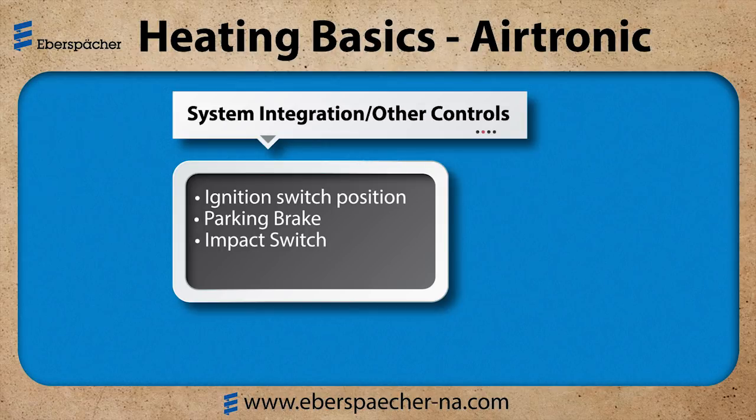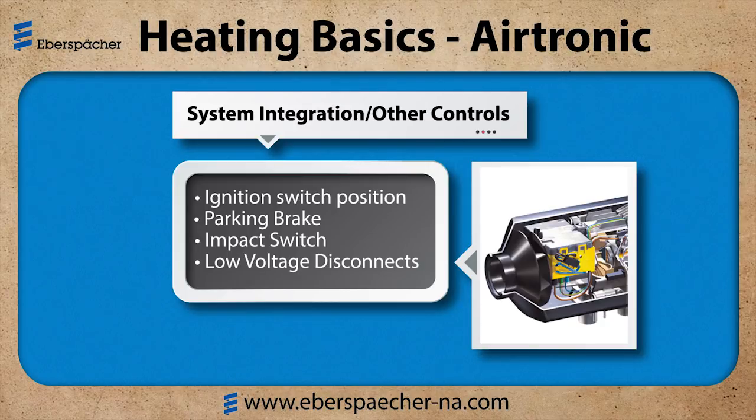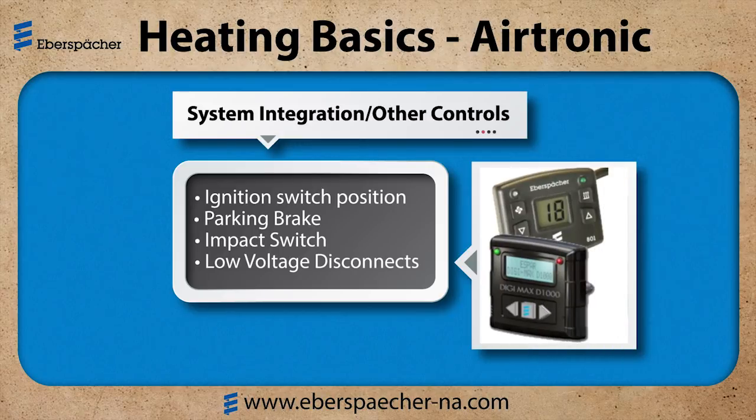Now we'll look at low voltage disconnects, or LVDs. The heater ECU has a high voltage and a low voltage threshold — it is measured at the heater, not at the batteries. Our Digi and Digimax controllers also have an adjustable LVD built into them; they read the voltage at the controller. The vehicle could also have an LVD integrated into the system, and we want to make sure that these LVDs do not conflict with one another.